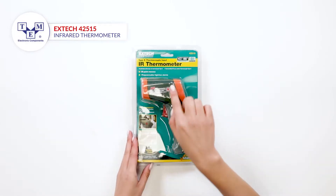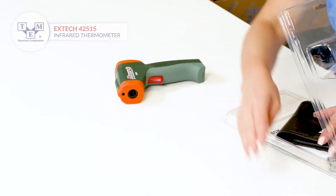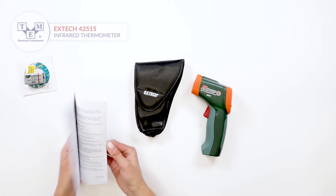It is a professional and compact non-contact pyrometer that offers precise measurements up to 800 Celsius and 1472 Fahrenheit degrees. A user manual and a CD is included.